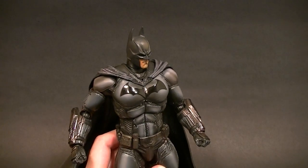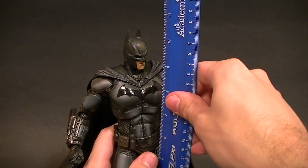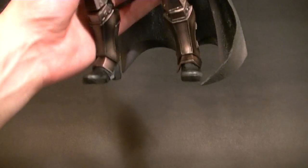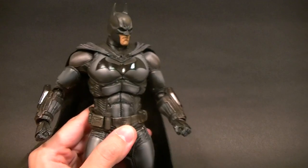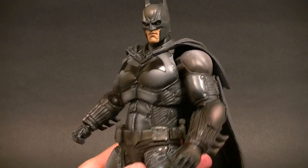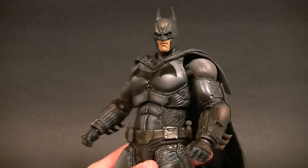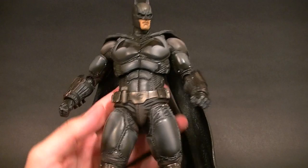Let's go ahead and get into the review. His height — he's not standing perfectly square right now — but he's about ten and a half inches tall. You can see the legs are out just a little bit, a little bit of a bend to him, so he's probably closer to 11 once you stiffen him up. He definitely has some bulk to him and that Origins padded look, which is fine by me.